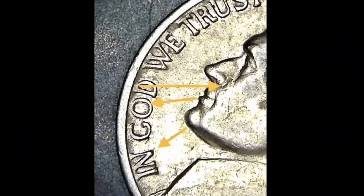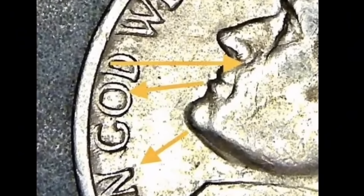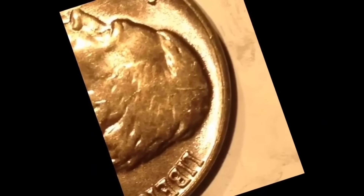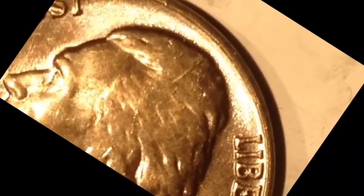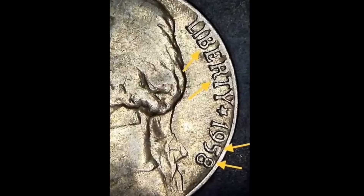When pricing the 1958 Jefferson nickel, there are two key considerations: the coin type and an accurate assessment of the coin's physical condition. In 1958, there were two types of Jefferson nickel minted. Use the chart to get an idea of what you might expect for a 1958 Jefferson nickel based on coin type and condition.